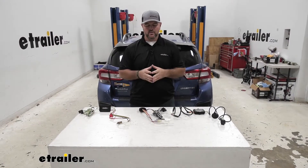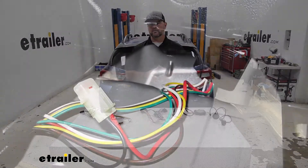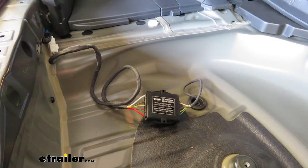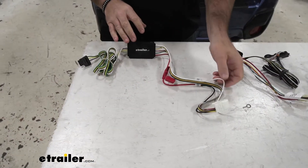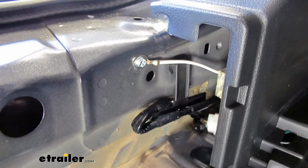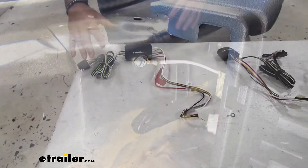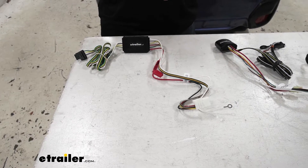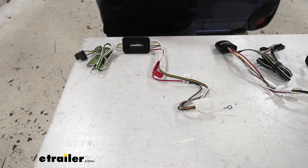Now all three of our wiring harnesses are going to be very similar — they're all going to mount the same way. All three of them are going to give us the four-pole connection. It's going to give us our brake lights, our running lights, and our turn signals.